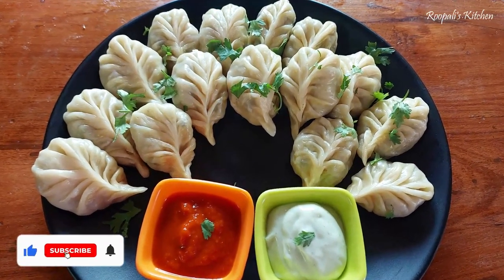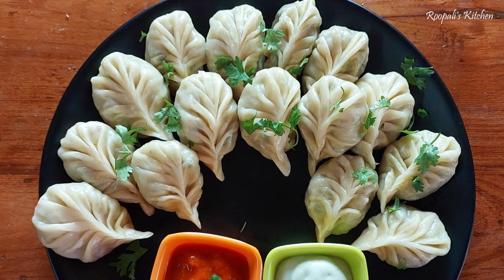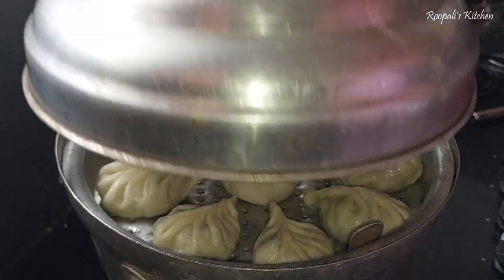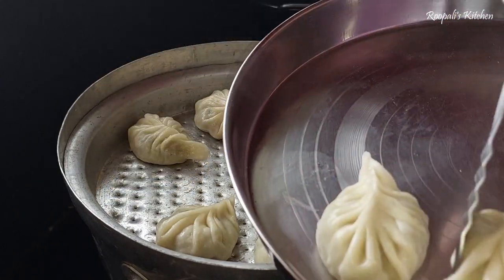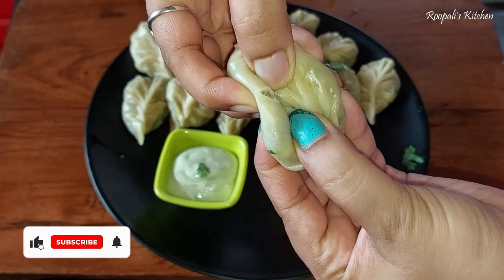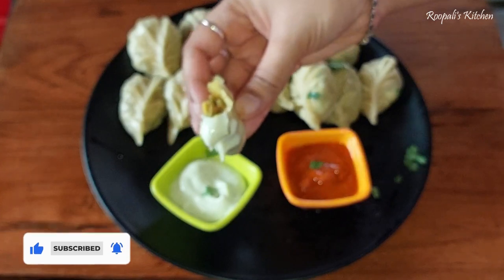Hi guys, welcome back to my channel. Today I am going to take a look at the recipe of loki ke momos. Yes guys, you have never thought about loki ke momos or that you can eat it. So when I tried loki ke momos first, I really liked it. This recipe is from my friend in Nepal — he shared it with me, I made it and I really liked it.